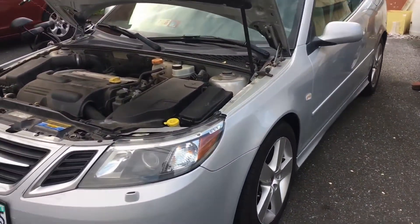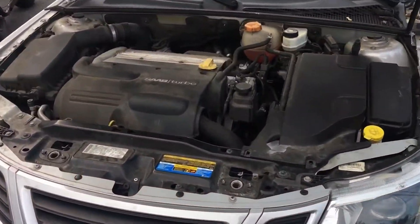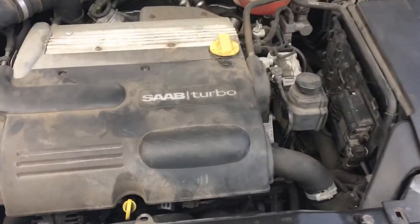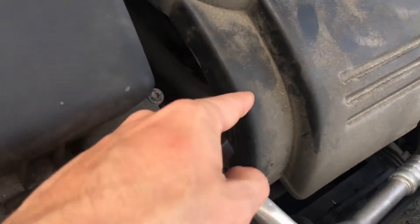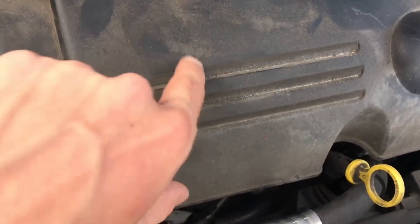If you have a throttle position sensor code, or TPS code, and you've replaced your pedal accelerator and your throttle, it's going to be your engine control module. It basically sits right here underneath the cover and it's got two connectors.